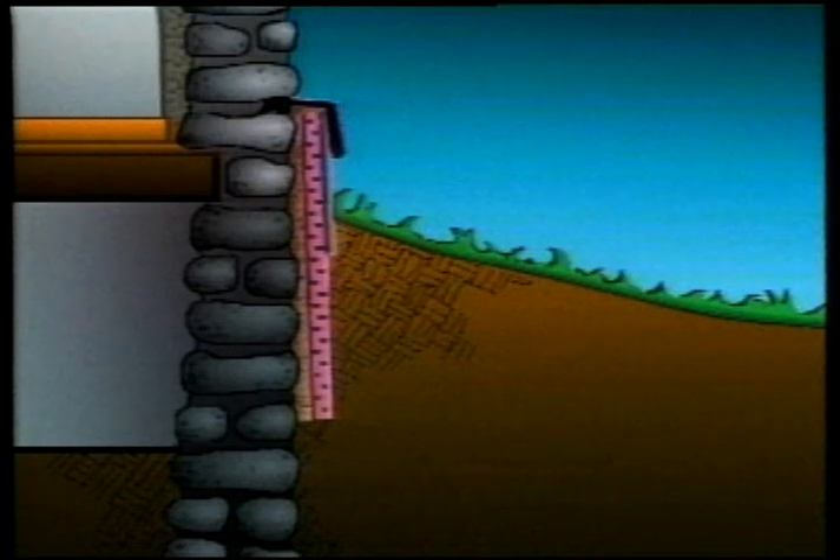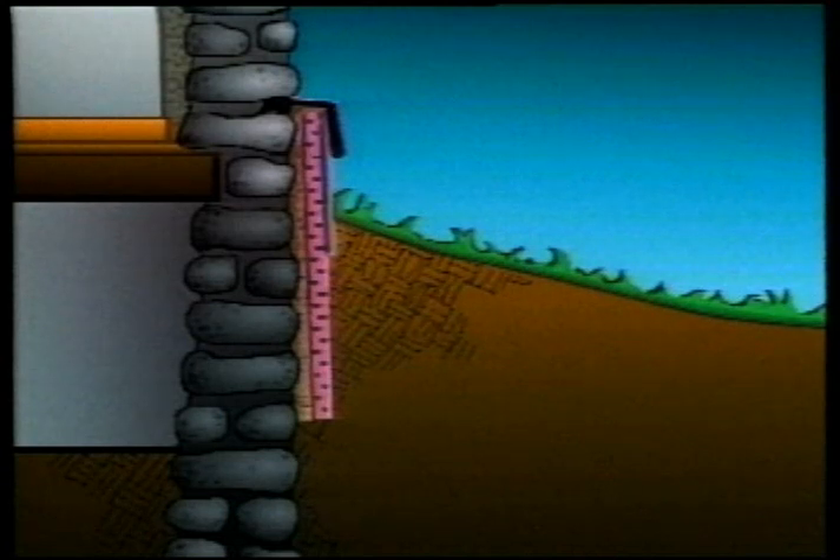If your basement is too humid, it must be insulated from the outside. Stone or brick foundations must absolutely be insulated from the outside.